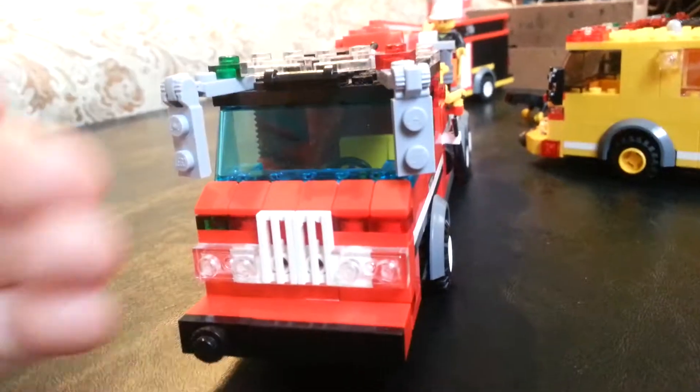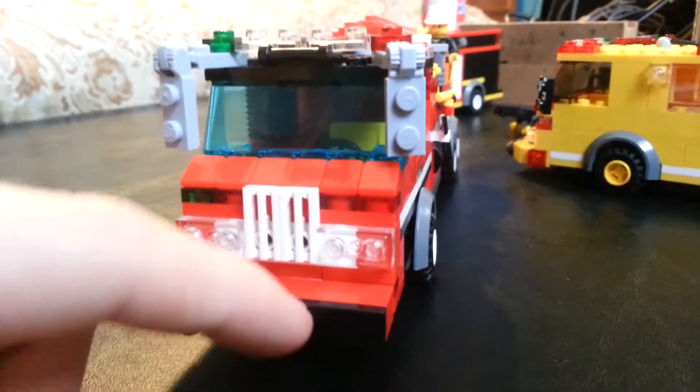So basically what I did was I changed out the whole front, made the bumper shorter, and put the lights in here.